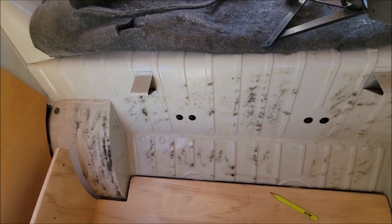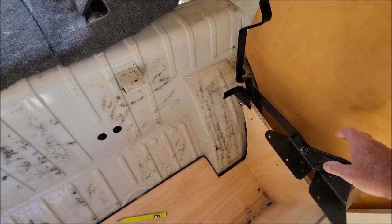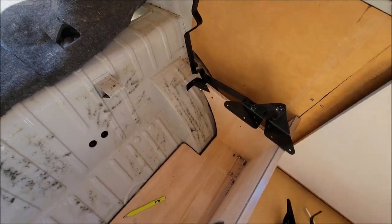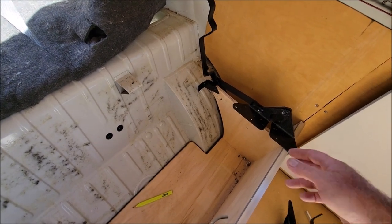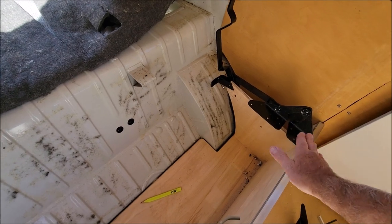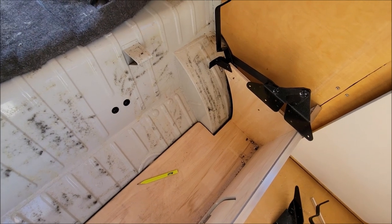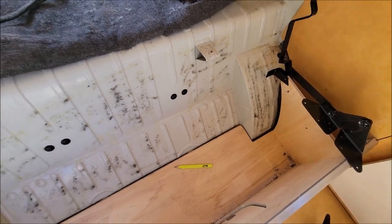I didn't even know because I've never seen these before. So they go like that — if you can kind of see, this part mounts onto there, and then these two have the bed pieces or seat pieces on it. One part of the seat that flips up goes on this one, the part you sit on goes on that. We'll see how they go on exactly in a minute.